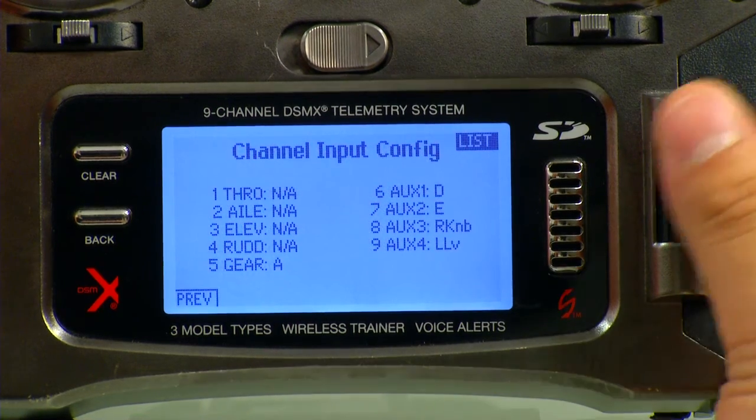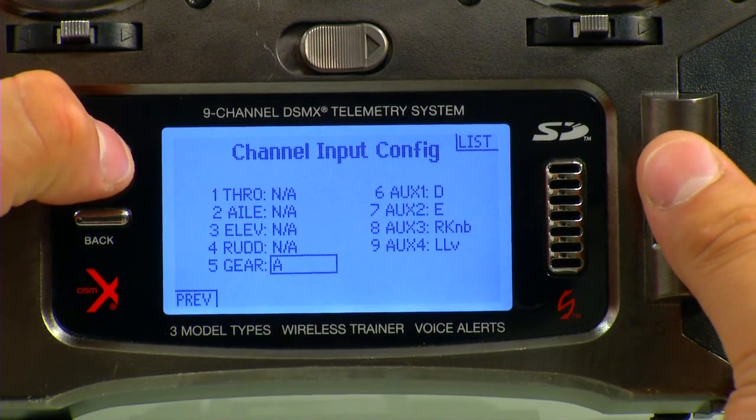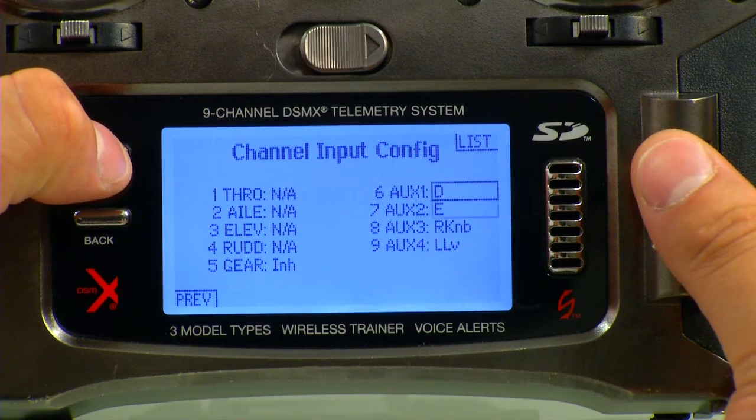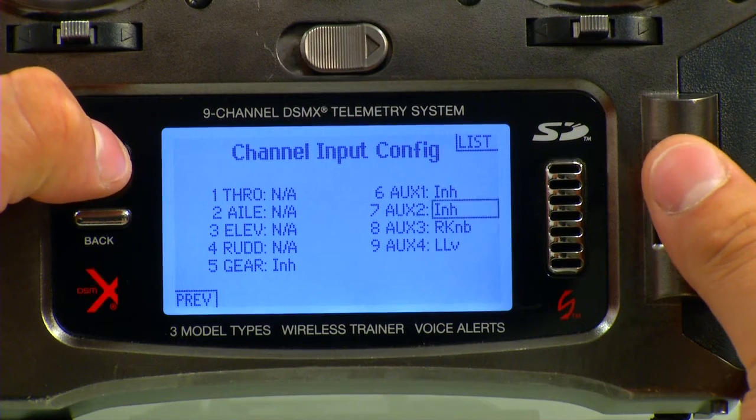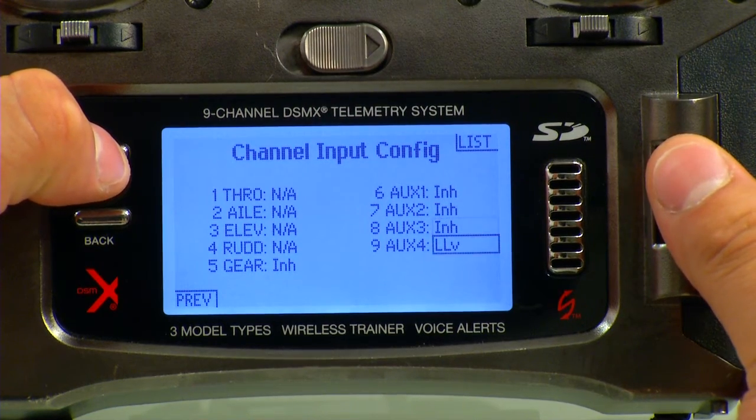Push down on the roller again and now we're here. The first thing I like to do is just clear out every single one of these so that we don't have any confusing issues later on as we're programming this. We'll just clear them all out, so that way we adjust what we want and nothing else.